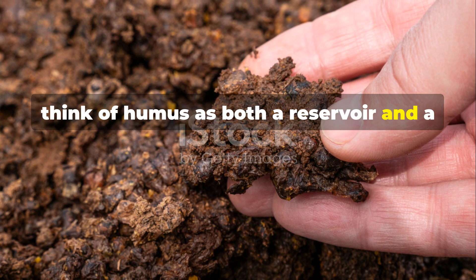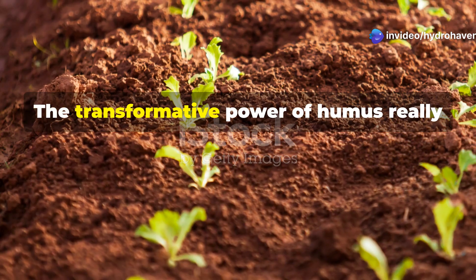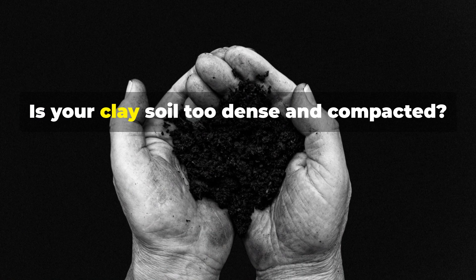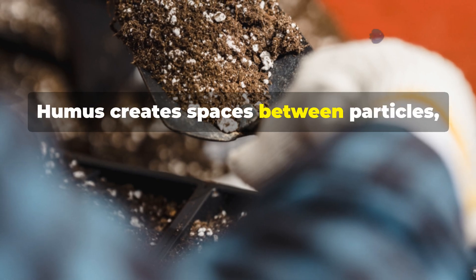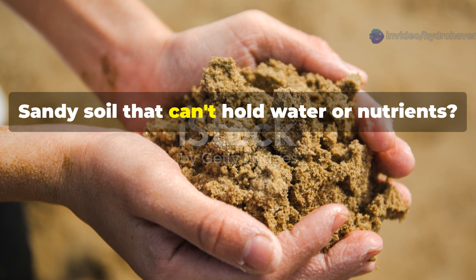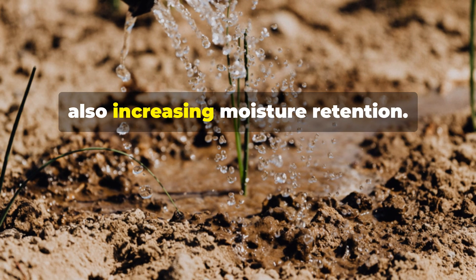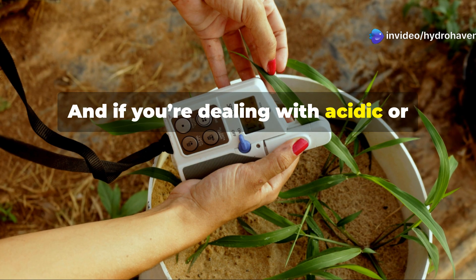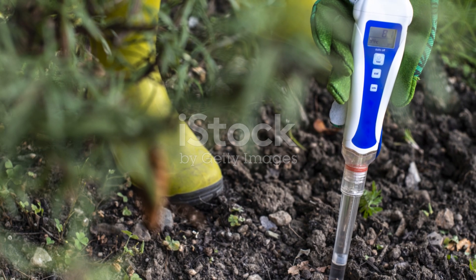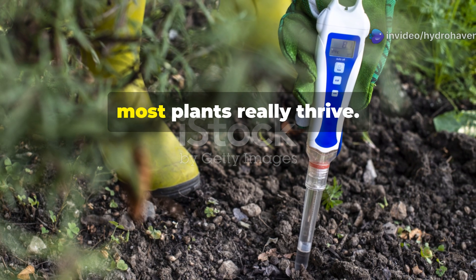Think of humus as both a reservoir and a pantry — it stores water and nutrients and releases them gradually as plants need them. The transformative power of humus comes from its ability to address just about any soil problem you might run into. Is your clay soil too dense and compacted? Humus creates spaces between particles, which improves drainage and aeration. Sandy soil that can't hold water or nutrients? Humus acts like glue, binding those particles together while also increasing moisture retention. And if you're dealing with acidic or alkaline soil that's throwing off nutrient availability, humus can help with that too. Humus buffers pH extremes, bringing soil back toward the neutral range where most plants really thrive.